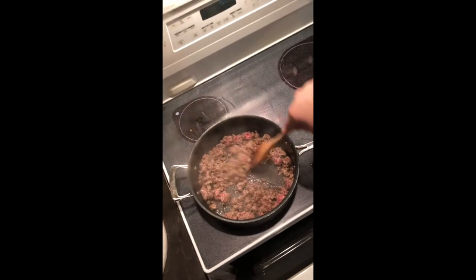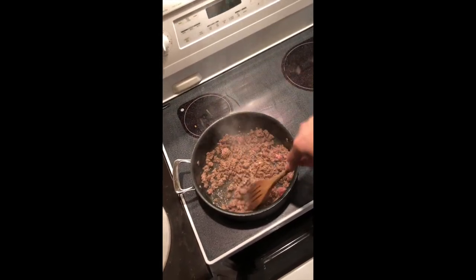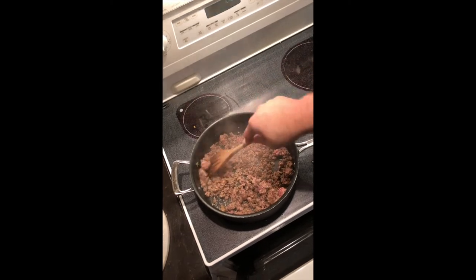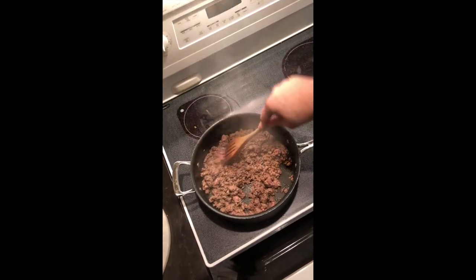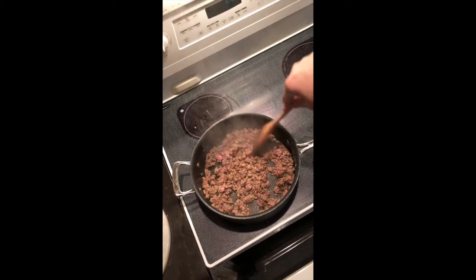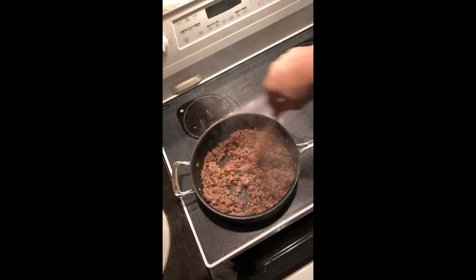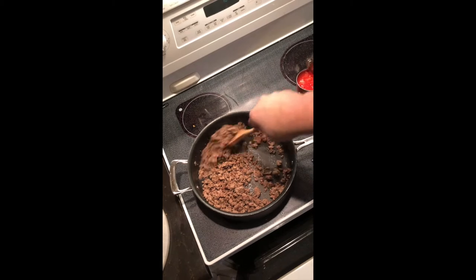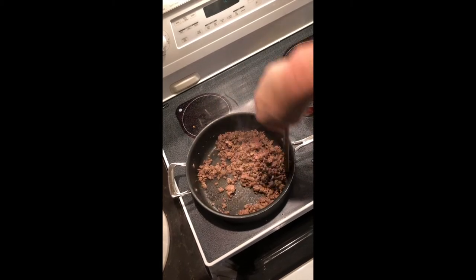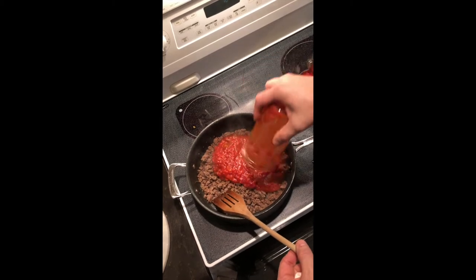We've just got our meat browned — get it good and browned. This is a 93/7 real lean ground beef. We did add some of our Italian seasoning to it. I would normally add onions and bell peppers but when I put up my own spaghetti sauce it already has the onions, bell peppers, and garlic in it.